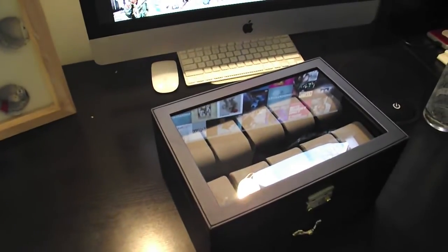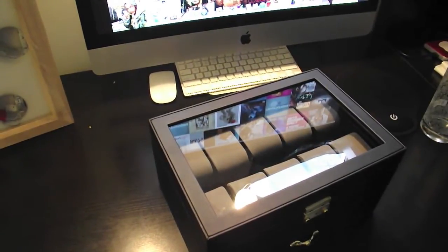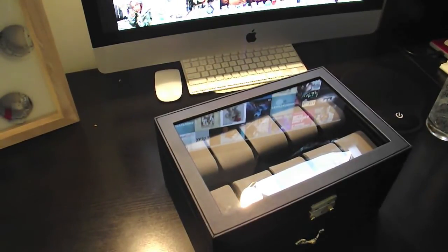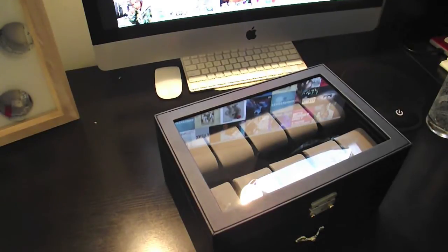I went on overstock.com and found this drawer right here for $60. It holds 20 watches. So I'm about to let y'all know the things that I wanted to know when I was trying to find a watch box — like, are the large watches gonna fit, where they fit around the cushions, is it flimsy or whatever. Let's get into it.